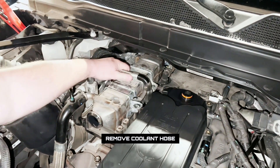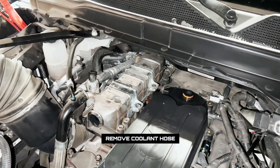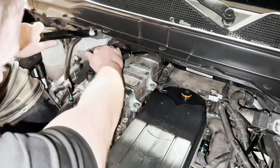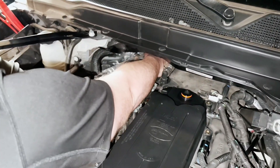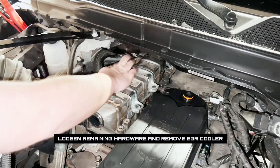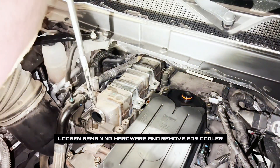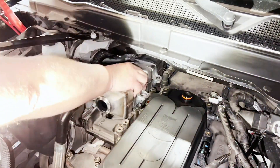If you have not drained the coolant already, you will lose some coolant when pulling this hose. With all of the exhaust manifold hardware removed, we can now pry the EGR cooler backwards and then lift it up out of the engine bay.